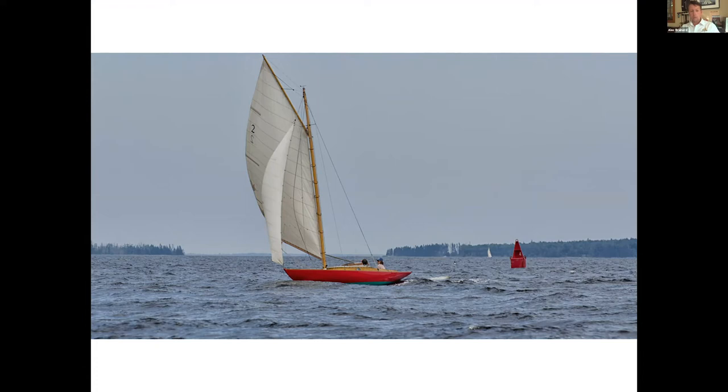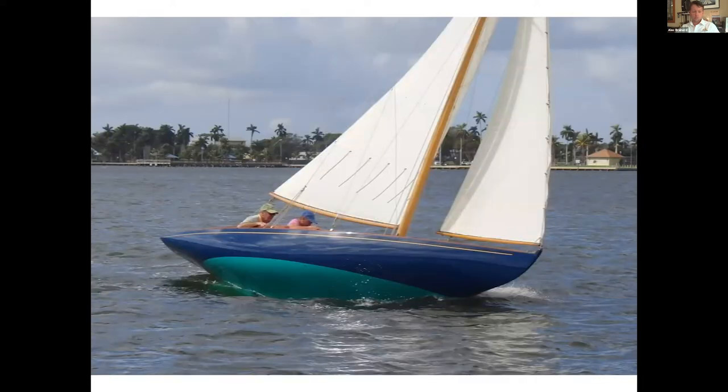In partnership with Lyman Morse over at Wayfarer, we've developed this day sailor class as part of Camden Classics the last weekend in July, and it's had tremendous success. I think there were 12 or 14 boats in this size range racing the last time they did it, and there should be quite a few more next year. It's a separate course that starts with all the big boats but is able to get back to the yacht club in time for drinks and dinner, and not be left abandoned out in the calm as the tide starts to turn.